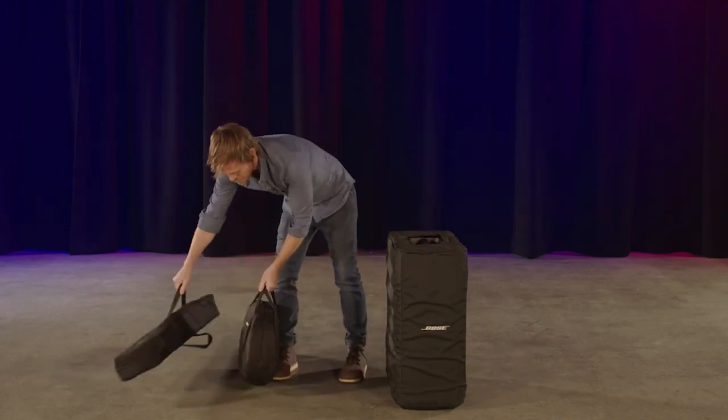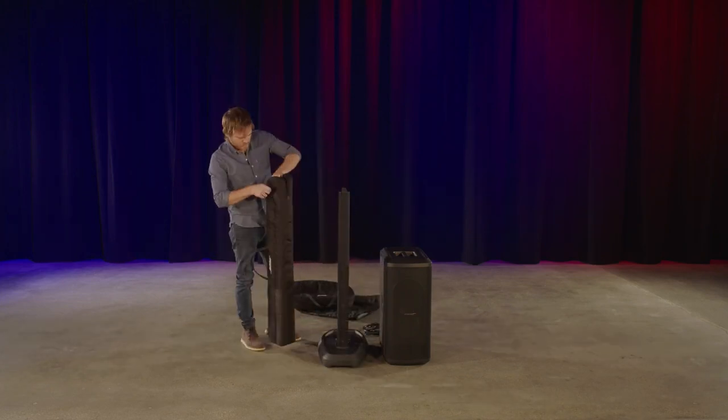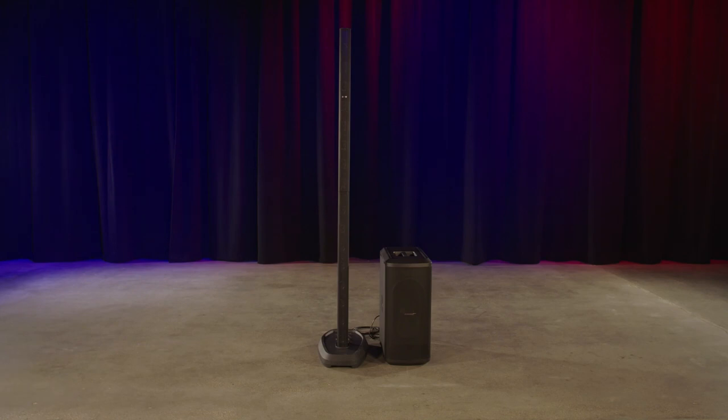This is me with my Sub 2, power stand, bottom array section, and top array section, then connecting the submatch cable — and boom, that's it. Everything in one trip. You're ready to go.